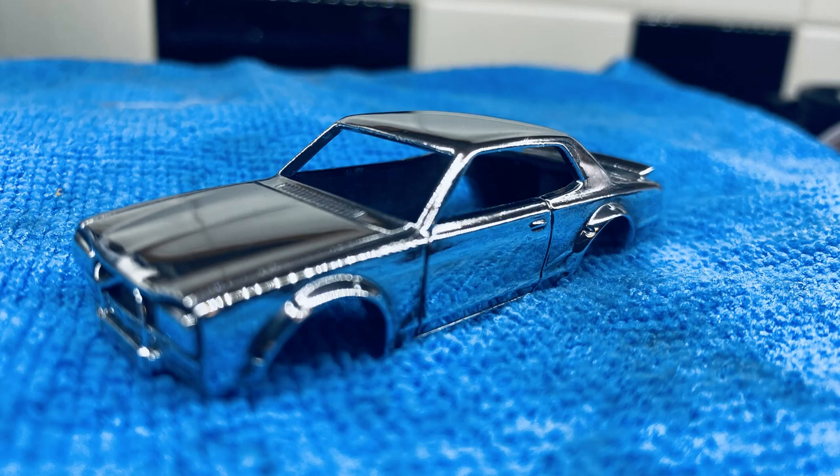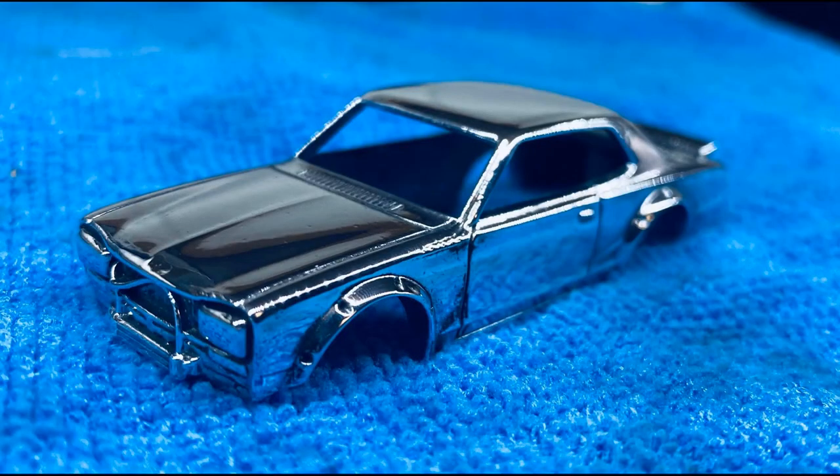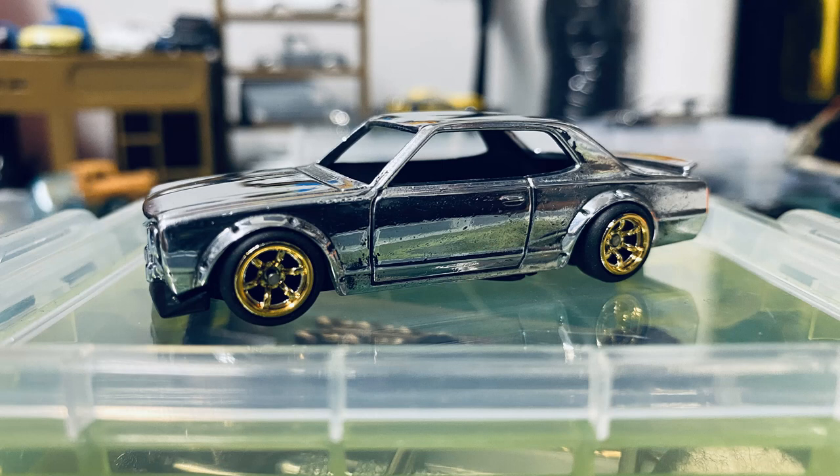We polished it and put it to a mirror shine in here, as you can see. We went ahead and test fit some wheels in gold to see how we liked it.